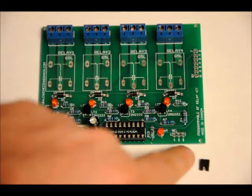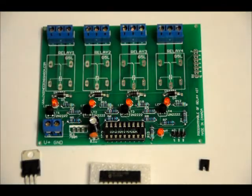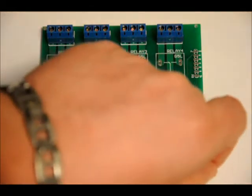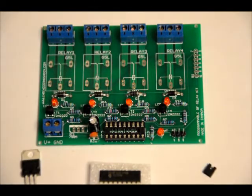Now, your 3-pin header — take the 3-pin header, place it right here in this slot, and solder it into place. For all three of these components, be very careful not to short. After you solder in the header, take the header connector and place it on the middle-left or middle-right — we'll get to that setting in a moment.